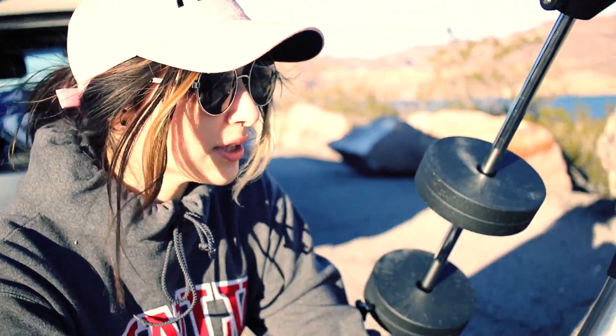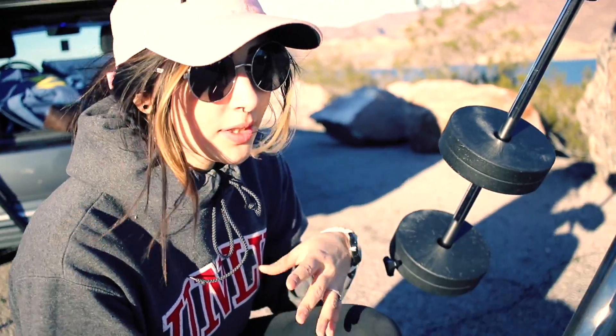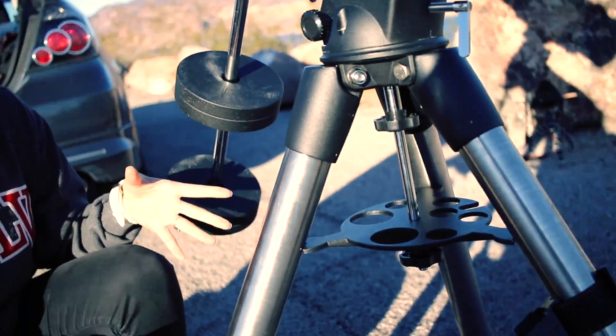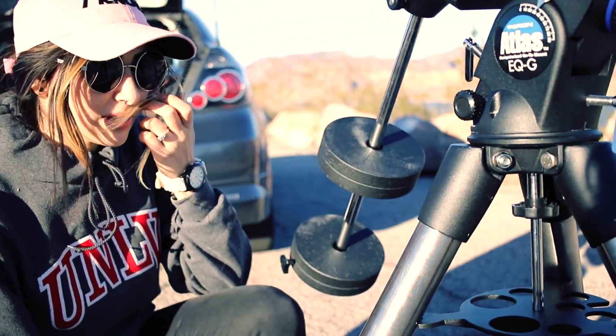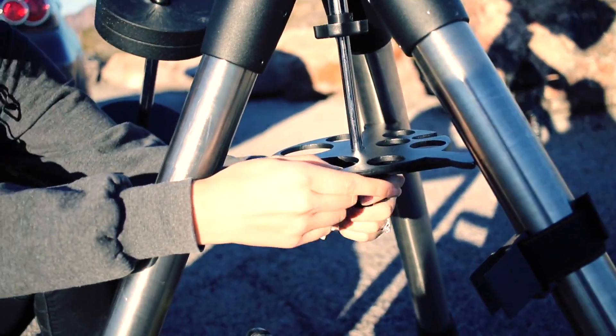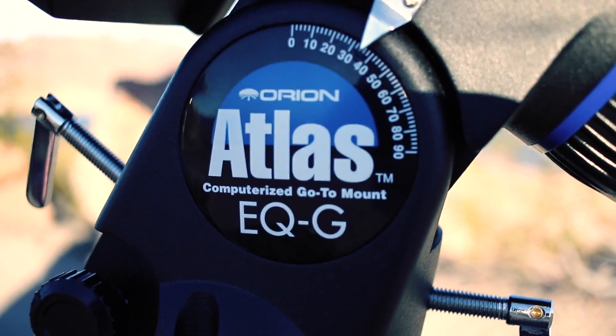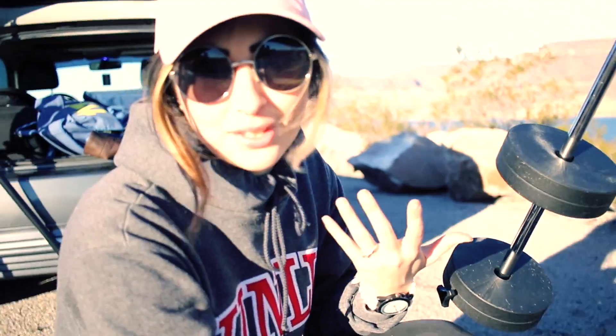The next thing we're going to talk about is the base of the mount — it's a tripod basically. We have this thing here to hold it in place; we tighten it up on the bottom, which also screws into the mount itself, so this keeps it very sturdy. It won't knock down easy, especially today since it's a little windy.